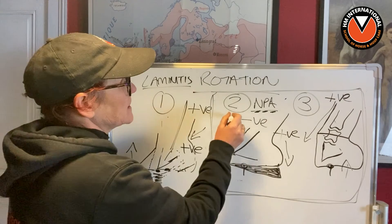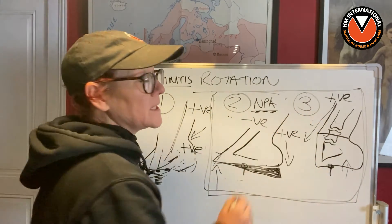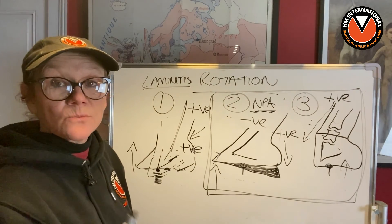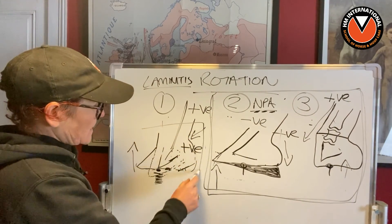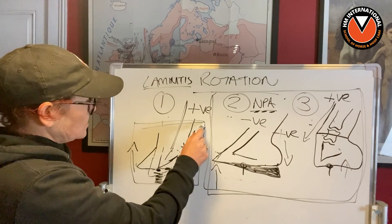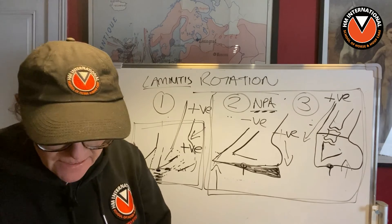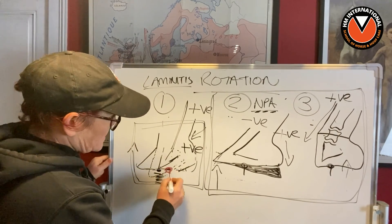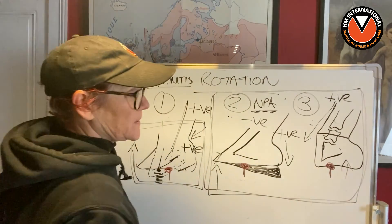So we have three examples of rotation. Two of them they will admit is to do with capsular rotation. The other one — laminitis — they lose their heads over and say it's all about the lamina. And yet the point of the frog is always where it should be.